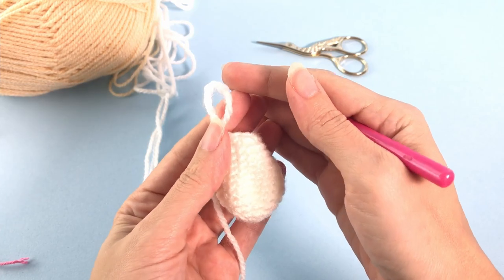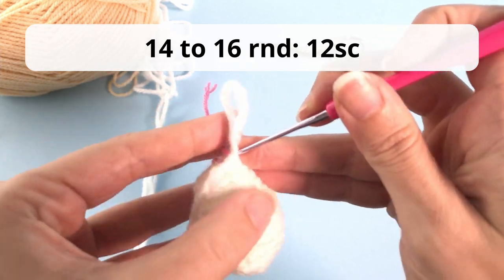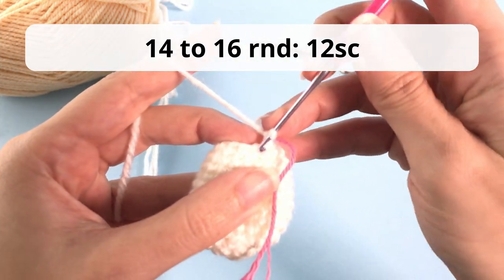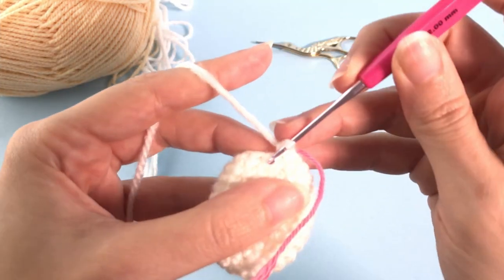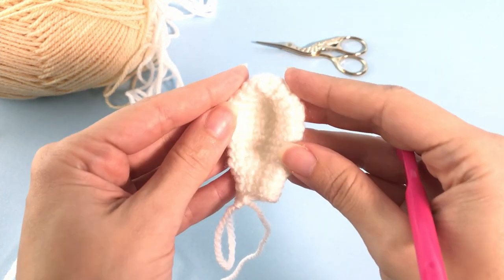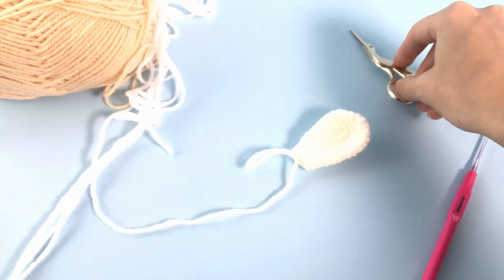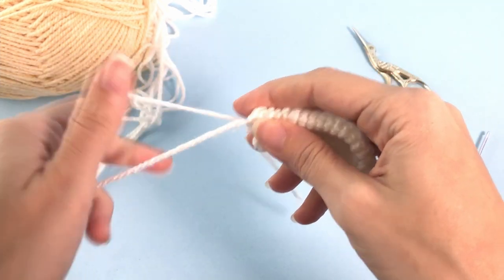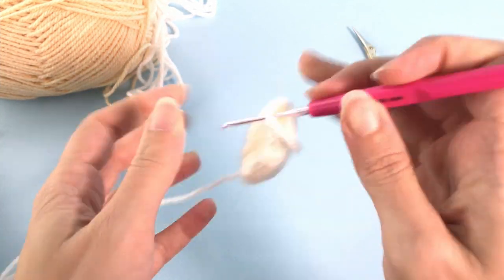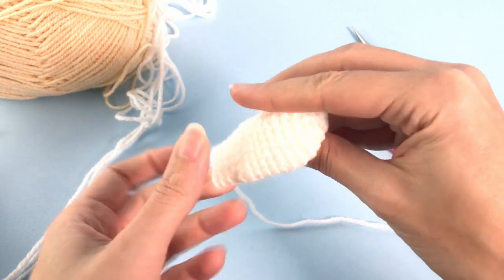You should have 12 stitches here. Then you will work three more rounds - rounds 14, 15, and 16 - with just 12 single crochet. We've now finished the ear of our bunny. Cut the yarn, leave a tail for sewing, and make another one because we want two ears. You can get creative with different colors - I think it would make a very lovely bunny!